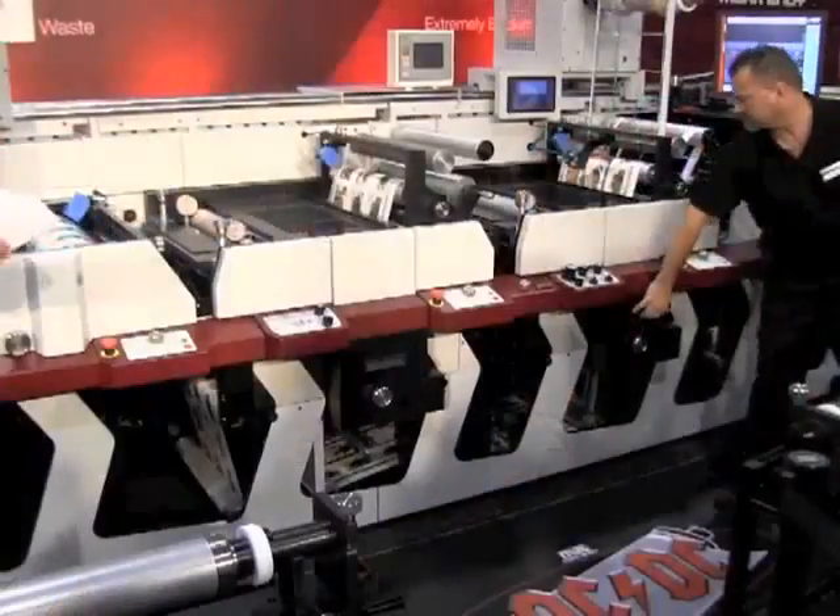I'm here with Tom Schoenbauer. Tom is the new product engineering manager at Mark Andy. One of the most interesting things that this show has offered so far has been the new quick change die system that I've seen here on the Mark Andy P5 and the P7 Press.